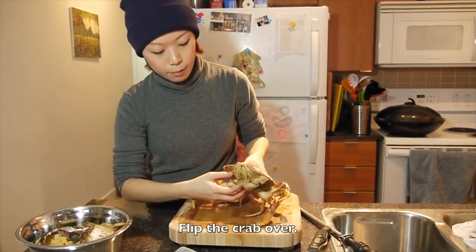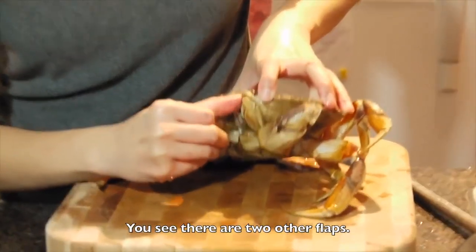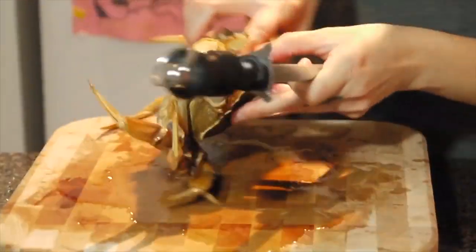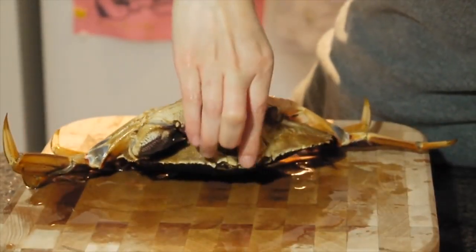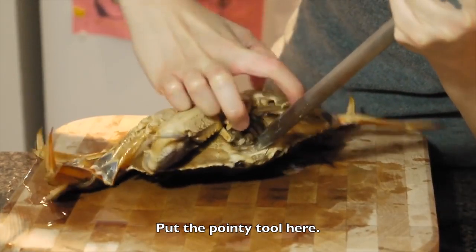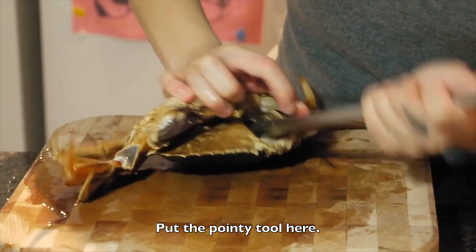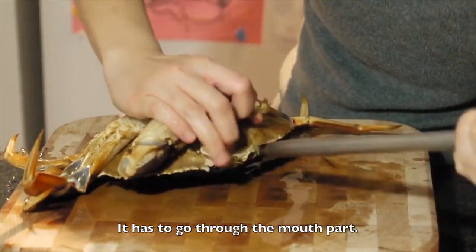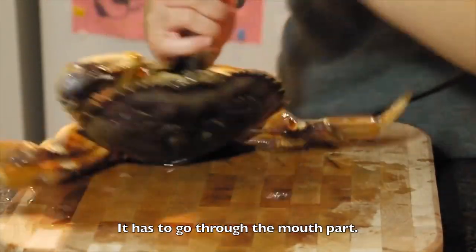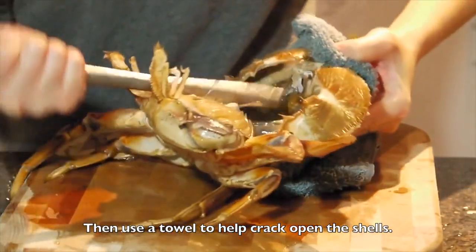After that, flip the crab over and you see that there are another two pieces of shells here. Can you see that? Open the things. And put the point tool here. And use a towel.